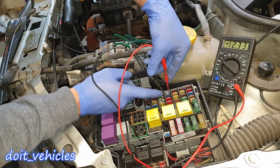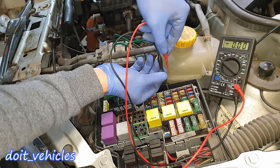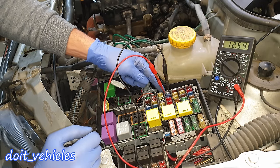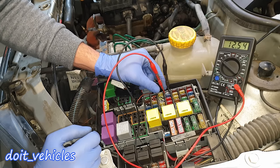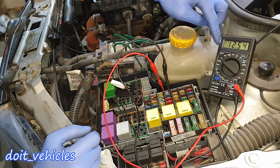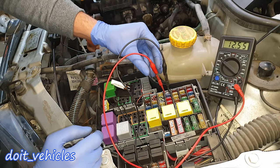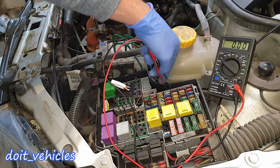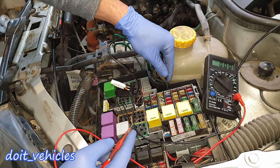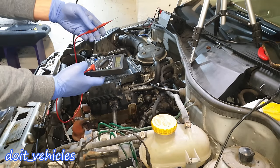If the fuse is good but the number plate light is still not on, remove the fuse again and take your voltmeter set to 20V direct current. You can see we've got 12V but it's inverted, so switch the terminals. One thing you can find this way is which of the two pins in the fuse slot is connected to the battery and which is going to the part you are testing — in our case, the number plate light.